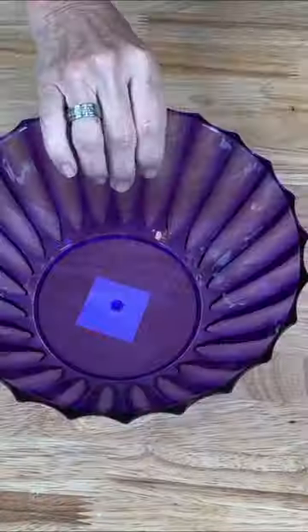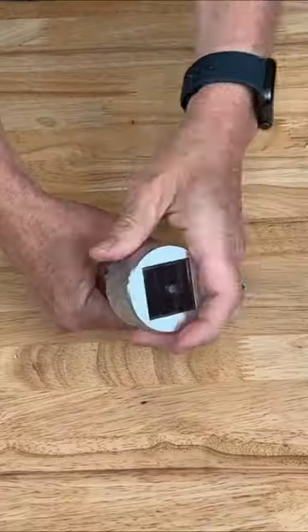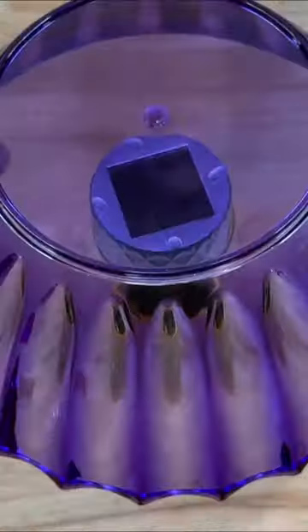Stop scrolling because we just found the cutest way to use solar lights. First, grab a Dollar Tree bowl, take the stake off of the solar light, add some gems to a vase, stick in your solar light, and hot glue on your bowl.